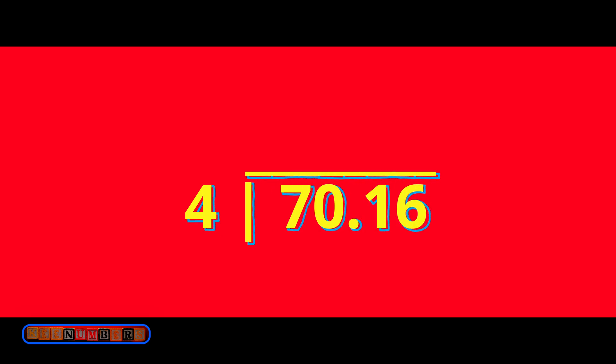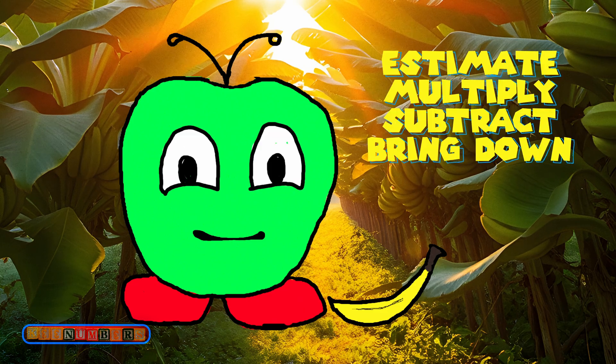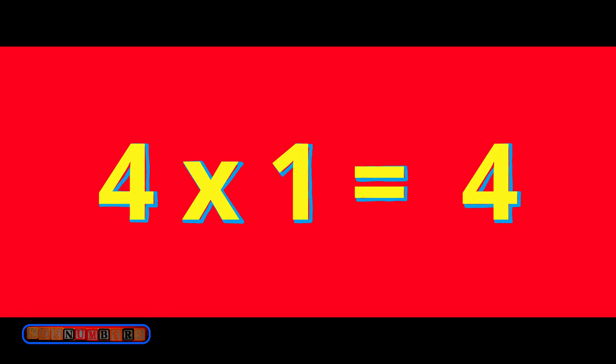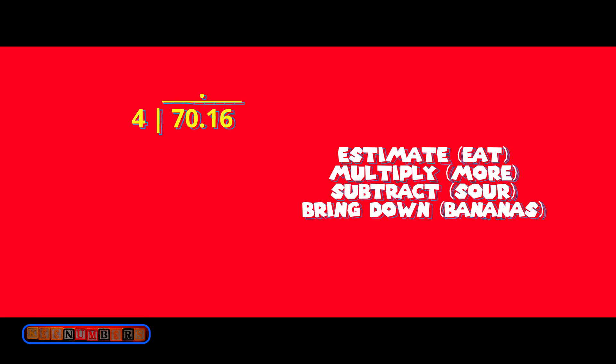Four goes into seven one time, so we start our answer above the seven. Remember: Eat More Sour Bananas. E is for estimate — we did that. Now let's multiply, which is the M or 'more' in Eat More Sour Bananas. 1 times 4 is 4. Now subtract — that's the sour step.